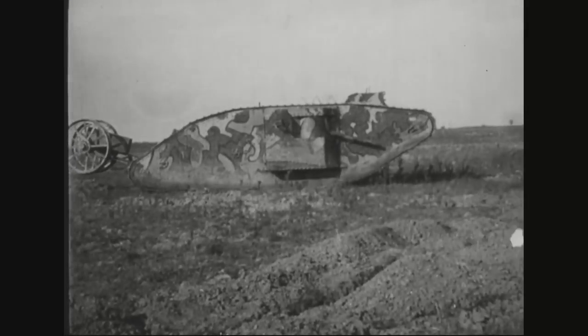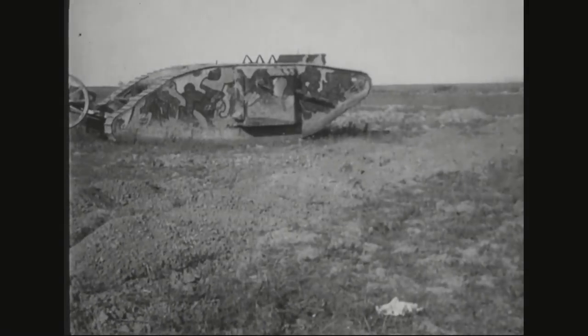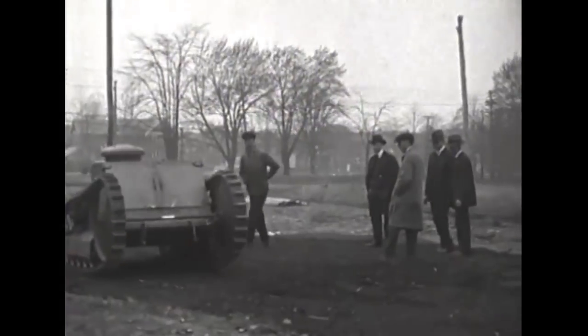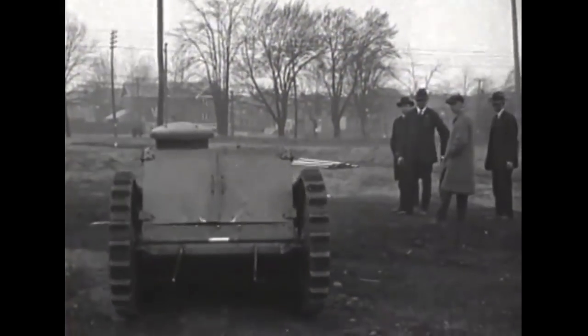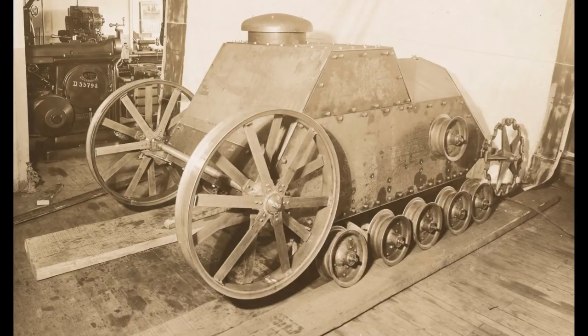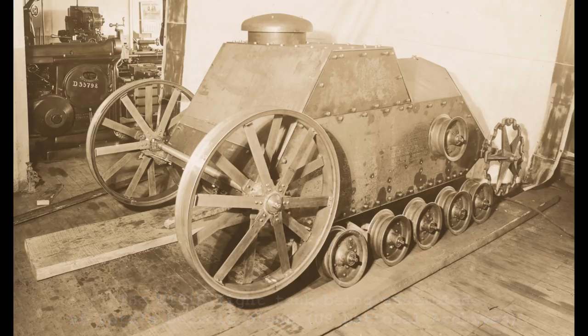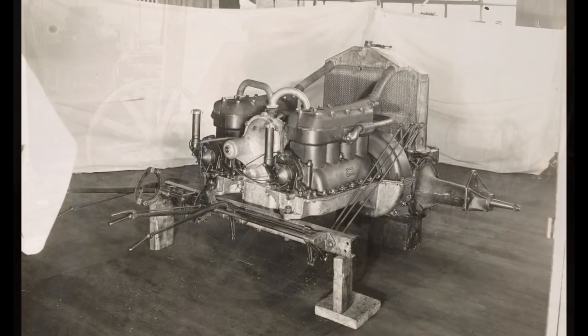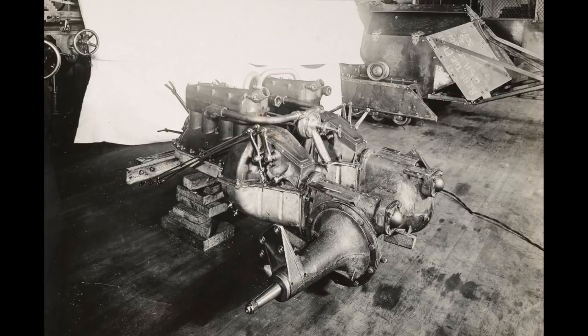Britain and France shared their tank designs with the US, but in early 1918, the American automobile giant Ford began to work on a light tank. The result was a lighter mobile tank, weighing in at 3 US tons, or 2.7 metric tons. Ford hoped to produce the new tank using as many off-the-shelf components from their automobile and truck production as they could. So the new tank was powered by two four-cylinder Ford Model T engines, in theory developing around 40 horsepower, with a maximum speed of 8 miles per hour.